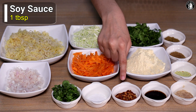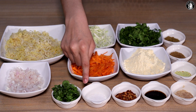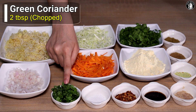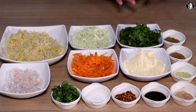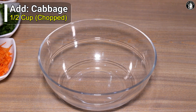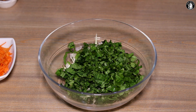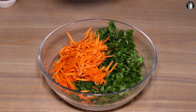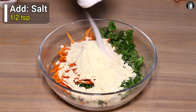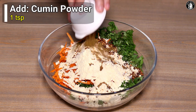We will take half teaspoon zira powder. Now for vegetables: there is pallak (spinach), gajar (carrot), and piaz (onion). We will put the piaz, pallak, and gajar together. Then we add besan, namak (salt), lal mirch (red chili), soya sauce, lasan powder, zira powder, and dhaniya powder.